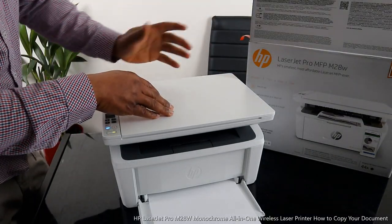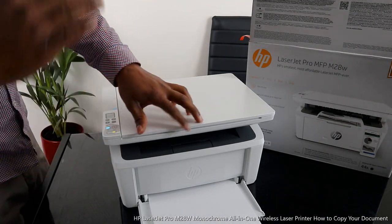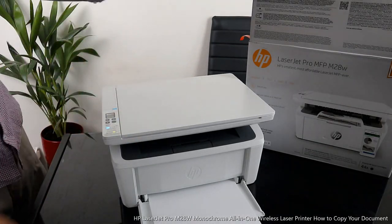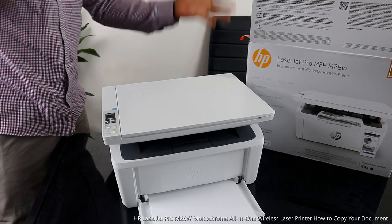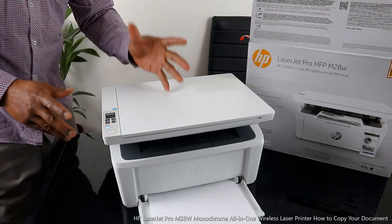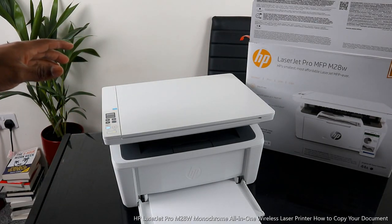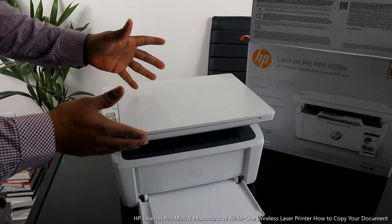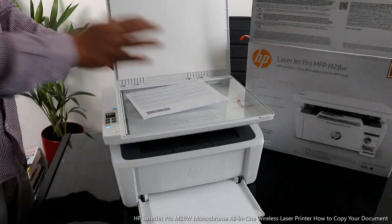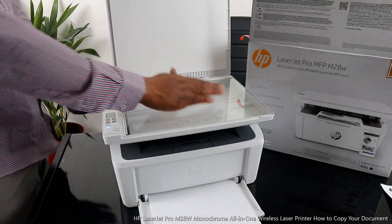We got this gear — this is the HP LaserJet Pro MFP M28. This printer is multifunctional — a triple-in-one, if you like — in the sense that you can copy, scan, and print. This printer is great technology, beautiful stuff, using an original HP toner.